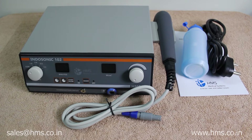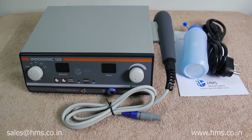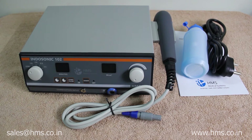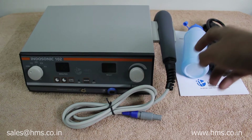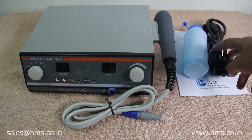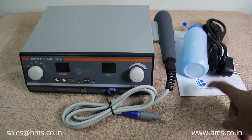This is Indosonic 1R2, the base model ultrasound offered by HMS Medical Systems. Out of the factory, this Indosonic comes with a transducer, gel, a power cable, and a user manual so you can clear all your doubts.